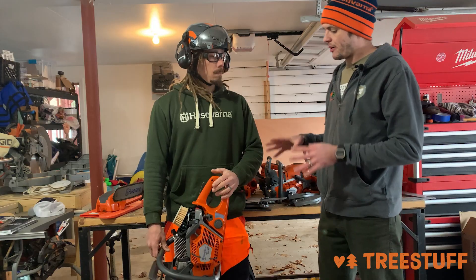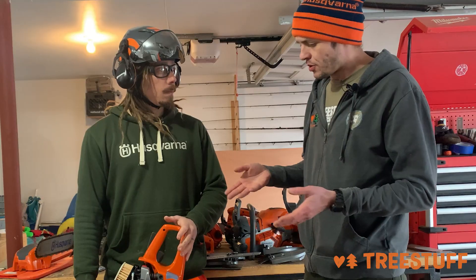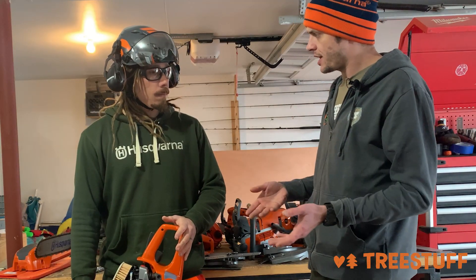Hi, I'm Nick Bonner for treestuff.com and we're here with Ryan Torcicolo from Husqvarna. Ryan, talk to me about air injection. What is it? Don't all chainsaws push air into the engine through the air filter?